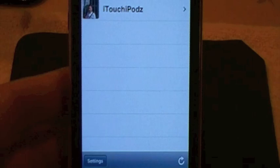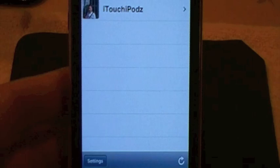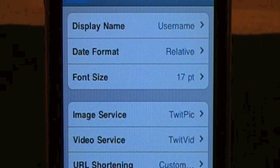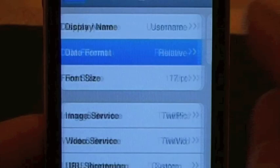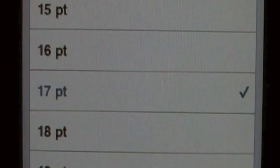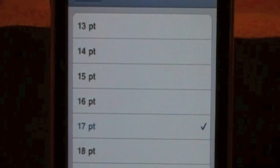Now in settings - this is probably one of the biggest improvements in this application, the settings part. Within these settings are many, many more new settings. Right off the bat you get display name - you can have it set to your username or you can change it. You can have the date format set to relative or absolute. You can change the font size, which is new and really neat, from all the way from 13 all the way down to 20. Right now I have it set at 17.